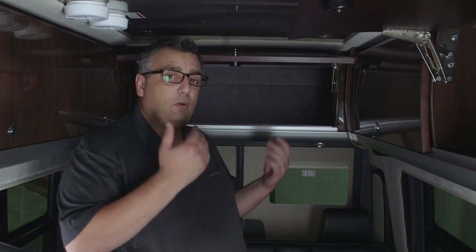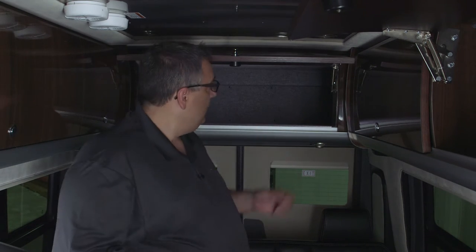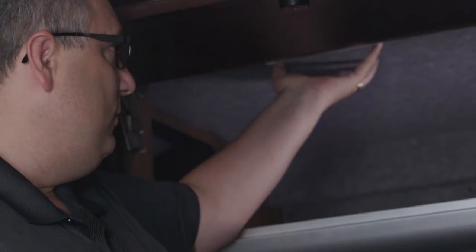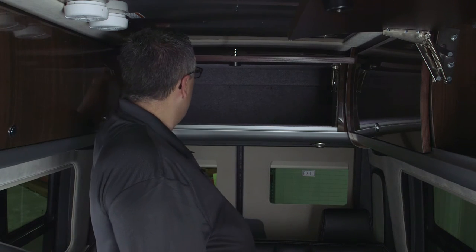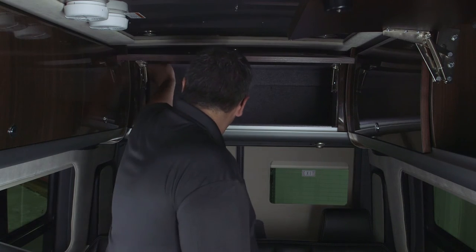Every Airstream comes pre-wired for a rooftop satellite system — we actually have the coaxial ran and a 12-volt power source. To gain access on the lounge model, go to the rear overhead cabinets. All we need to do is lower the ceiling in the rear overhead. Across the face of the cabinet, remove the screws out of the ceiling across the front, loosen two on either side, and pull that metal roof down.